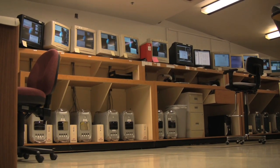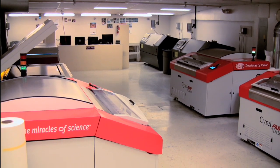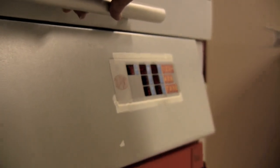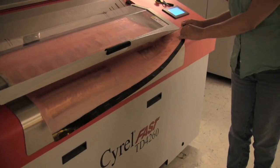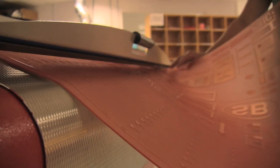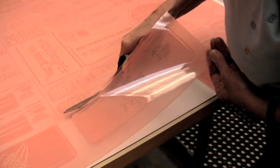After the artwork is ready to print, we use computers to send the artwork to a digital plate making machine that makes this flexible photopolymer printing plate. The flexible nature of the plate is why this printing method is called flexographic. This large flexible printing plate is comprised of many different sticker jobs, so the Quicksprout sticker is cut out individually.